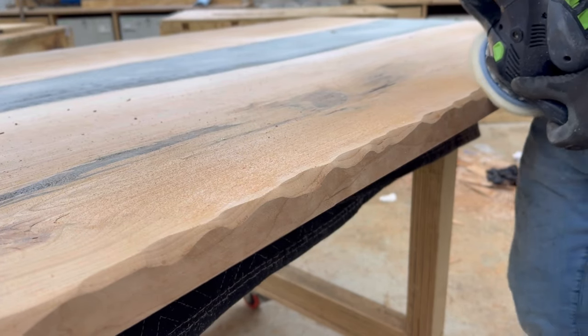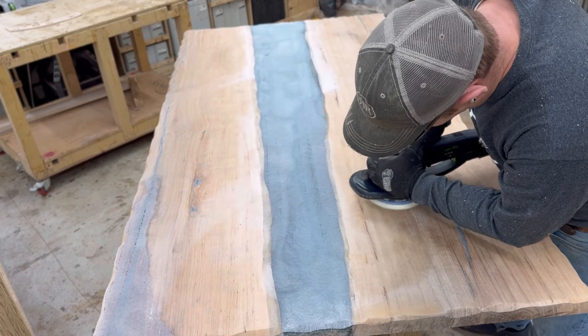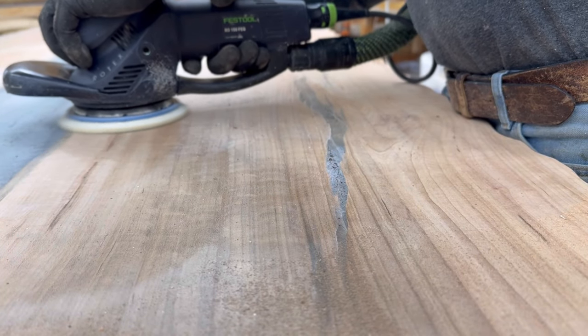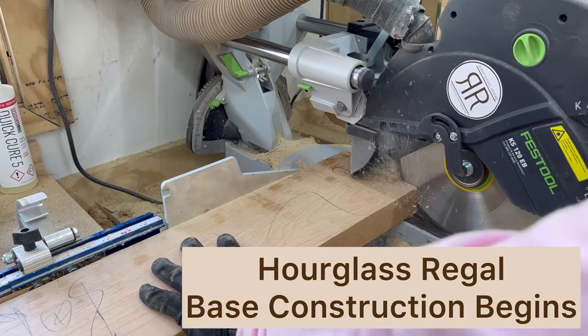Most of the tables I make actually have a hand-sculpted edge with the sander. Why do I do it that way? Because I just think it looks cooler. Sanding always takes a long, long time but I'm not going to bore you with that process here.